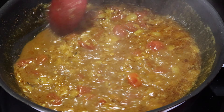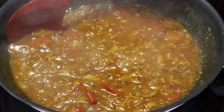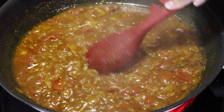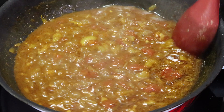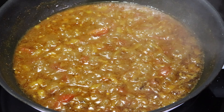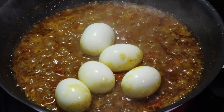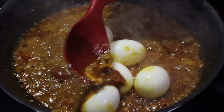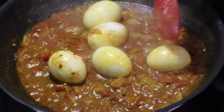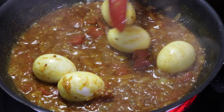Mix all the ingredients together, including the eggs and the red chili powder. Now I am adding 5 to 6 eggs — you can add around 1.5 dozen eggs at least. Mix with the gravy for 2 to 3 minutes.